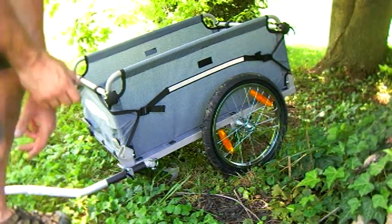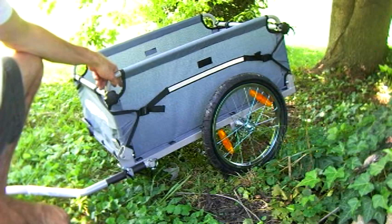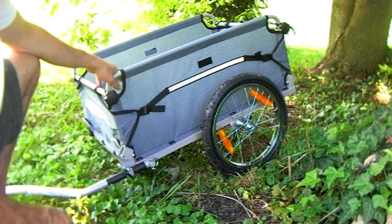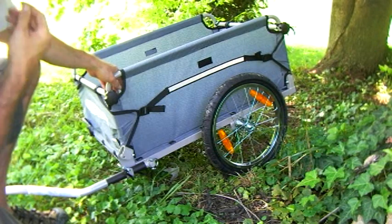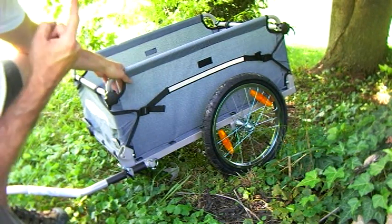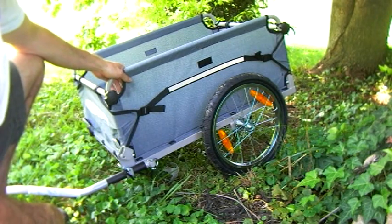Hey guys, I wanted to show you my latest purchase. This is the Cruiser Cargo Trunk Trailer, and I got it for about $155 on Amazon. It was on sale — normally $200. It's a really well-designed and well-built trailer, with one exception which I'll try to go over.